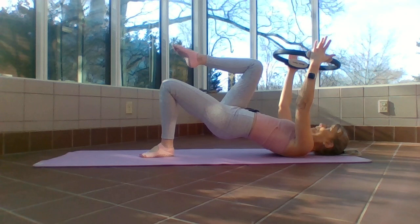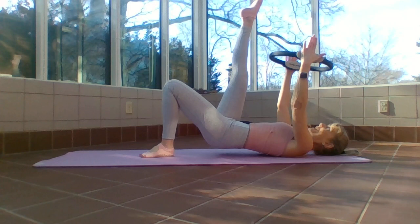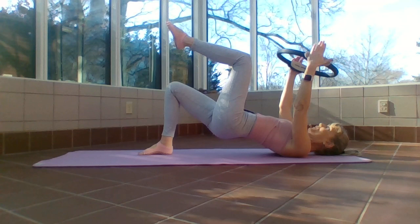Two more, one more — hold it here. Straighten that leg to the ceiling, little pulses: eight, seven, six, five, four, three, two, one. Put that foot down, fix your bridge.